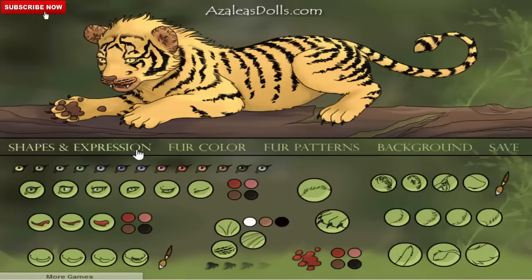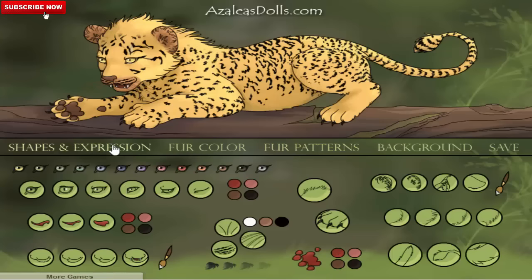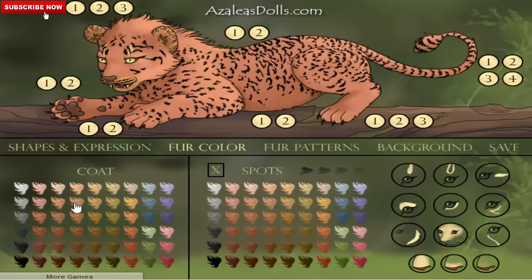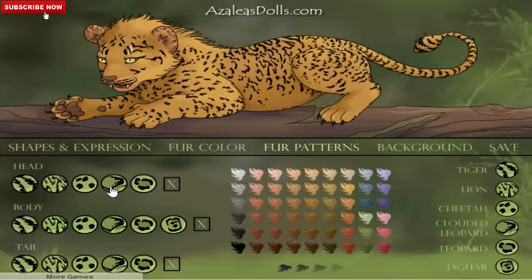I think here also there should be some change. You see, this looks like a tiger now. We go back again and change it. Let's do it like a lion — this looks like a lion. We can again change the color to make it look like a lion. I think just keep it this way.